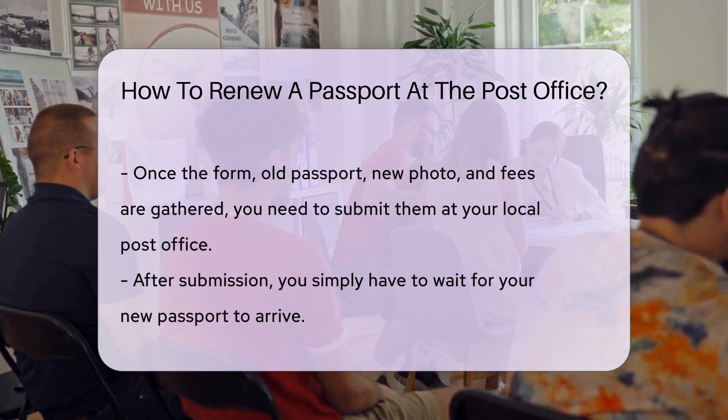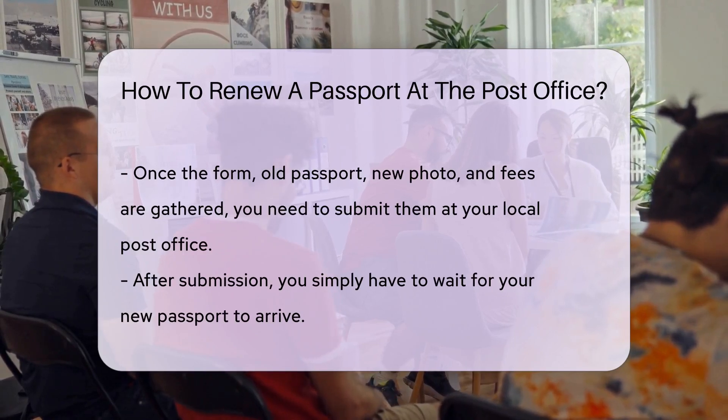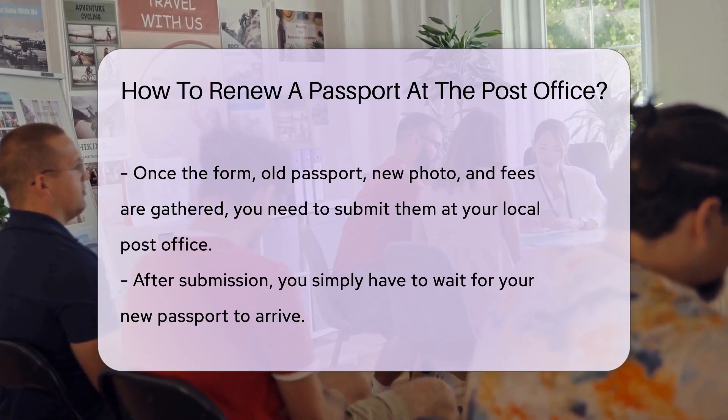Once you've filled out the form, gather your most recent passport, a new passport photo, and the appropriate fees, and head to your local post office. Remember, the photo has to meet specific requirements, so no funny faces.